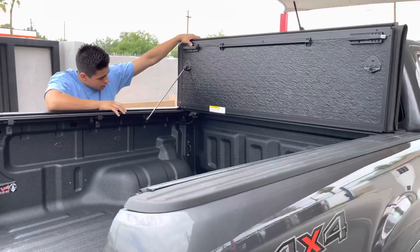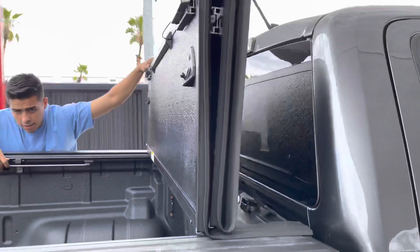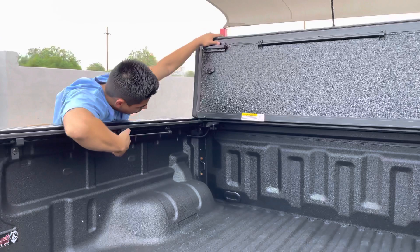What's also nice about the cover is it comes off very easily — there are clamps underneath that you just have to pop off and you can lift the lid right off. We install these in under an hour. They just clamp on inside the bed and all the hardware is custom to fit.